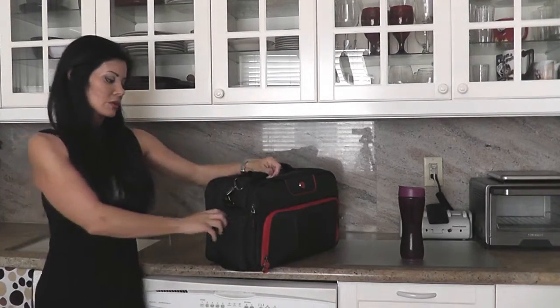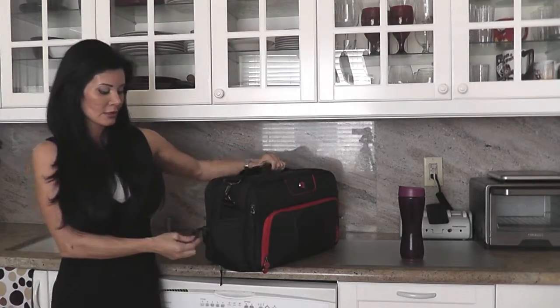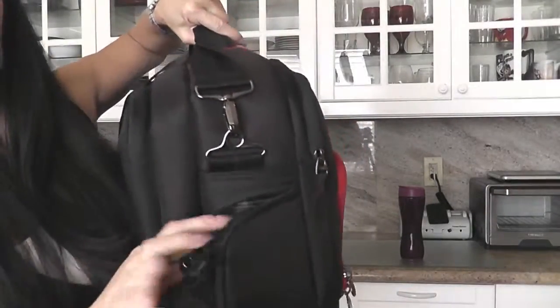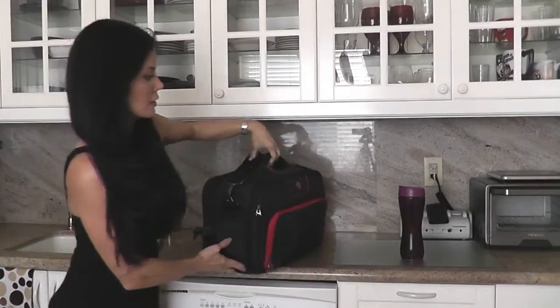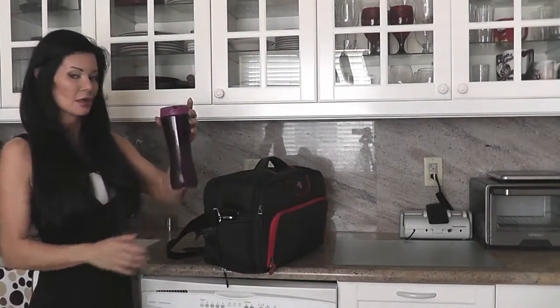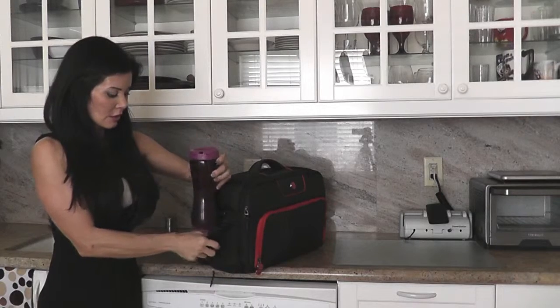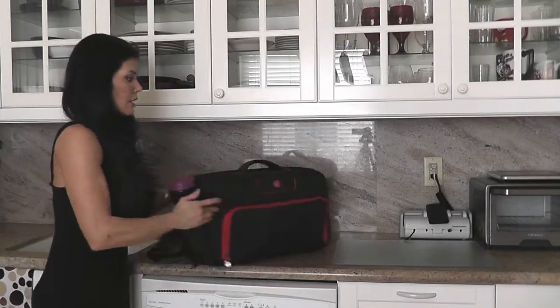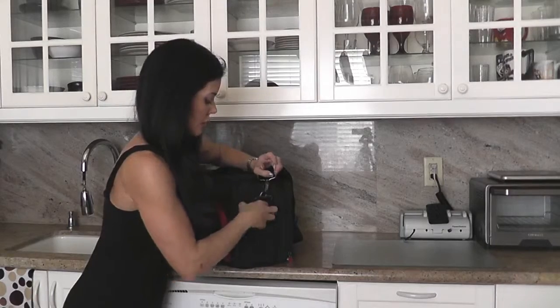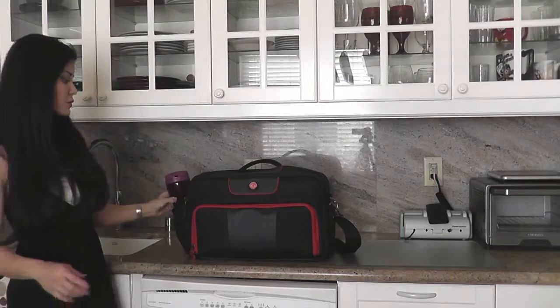When you go to the side panels here, they unzip and there are these little cinch toggles. They're for your shaker bottles. I'm going to grab one of my beloved Trimmer bottles — shameless plug, Trimmer is awesome. That's going to plop in there and then I just cinch it up. I can do that on the other side too because there is another pocket. Since I drink at least a gallon of water a day, it's great to have those little compartments.